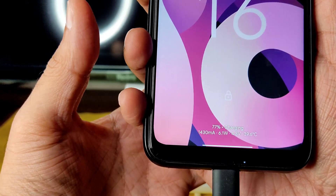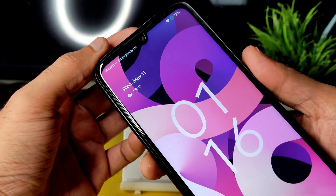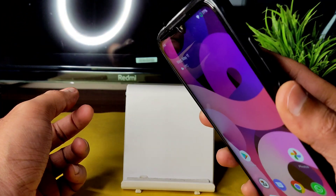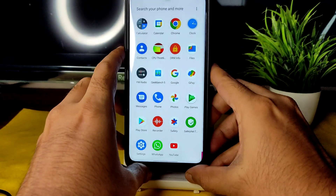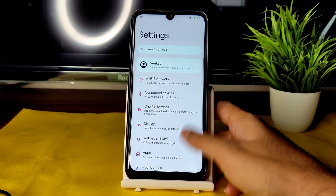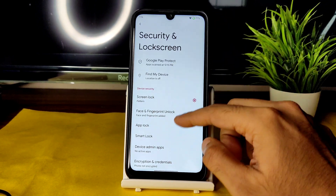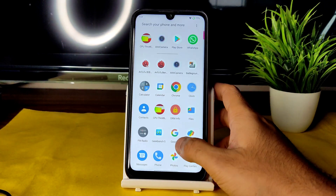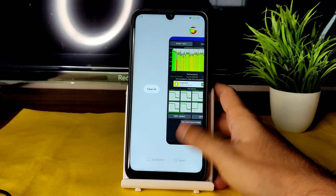Here is the charging animation using a 10W charger. Face unlock is very quick, and fingerprint unlock is also fast. Basic day-to-day usage has no issues — the lag is only in gaming due to throttling. App lock is available in security settings. The phone is not encrypted because we flashed the FKIP disabler. That's all for this video — I hope I covered everything. If you liked the video, give it a like, and I'll see you in the next one.